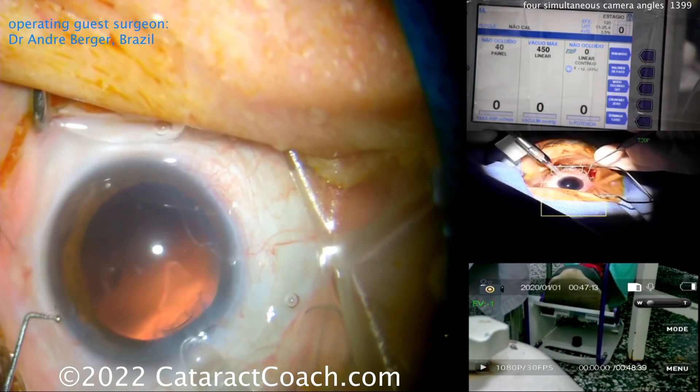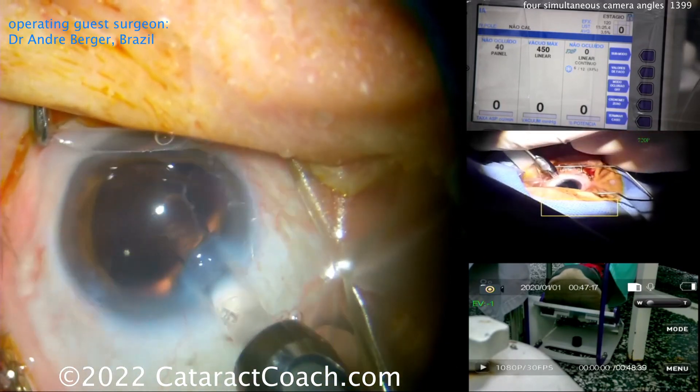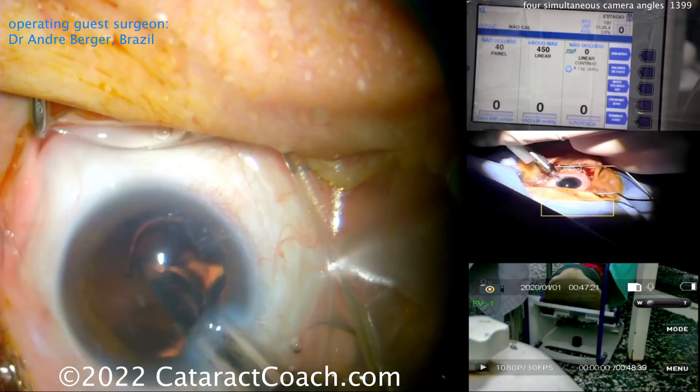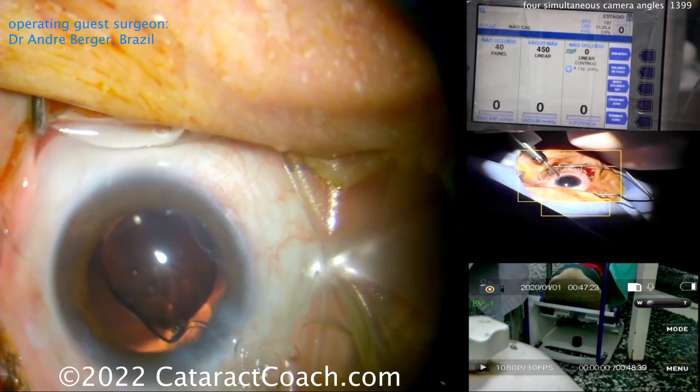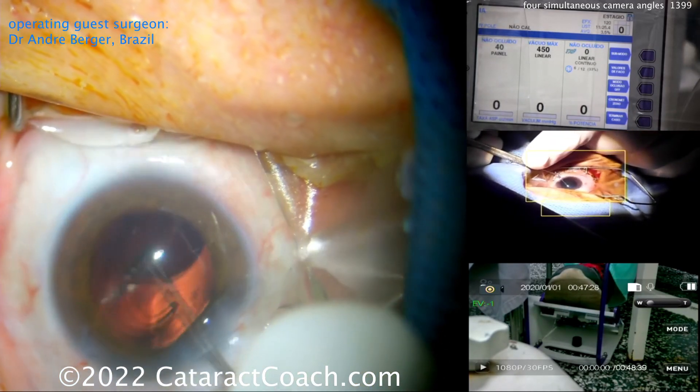Think about driving in a parking lot: you want a little bit on the accelerator or a little bit more, but you don't want to go on and off it. Here comes the lens going in the capsular bag — looks like a single-piece acrylic lens, nicely delivered — and then watch how he delivers it inside the capsular bag.